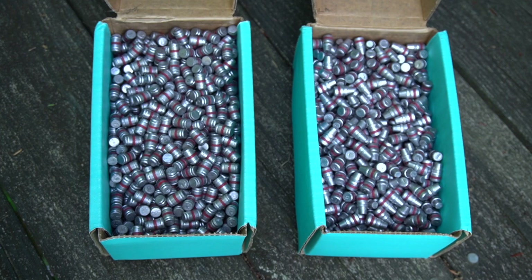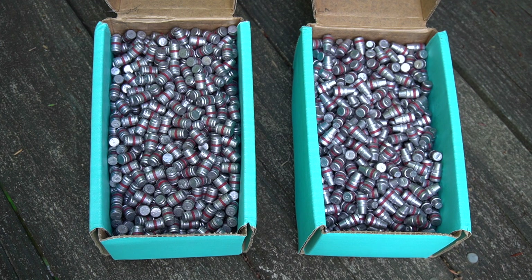They look to be high quality and priced right too, so make sure you check them out at RimrockBullets.net. I'm excited, and I'll report back as soon as I get some of these loaded up and make sure they're all good. Stay safe out there and stay healthy — we'll talk soon. Bye-bye.